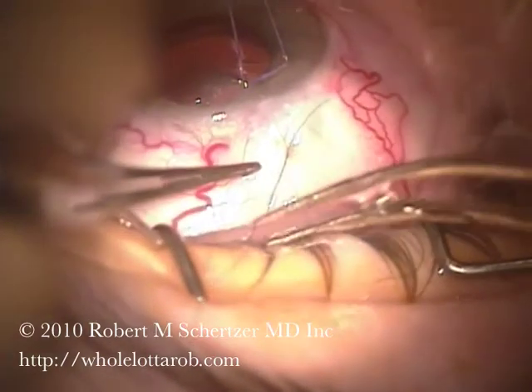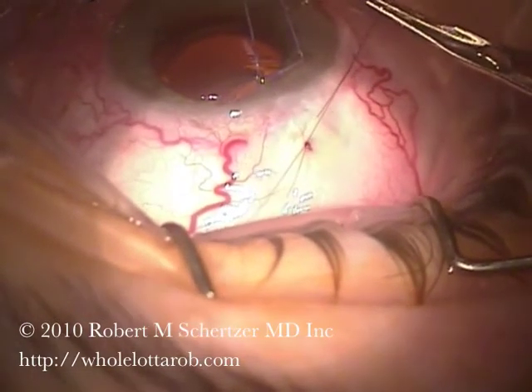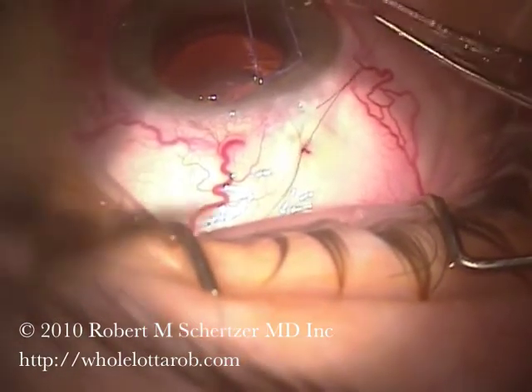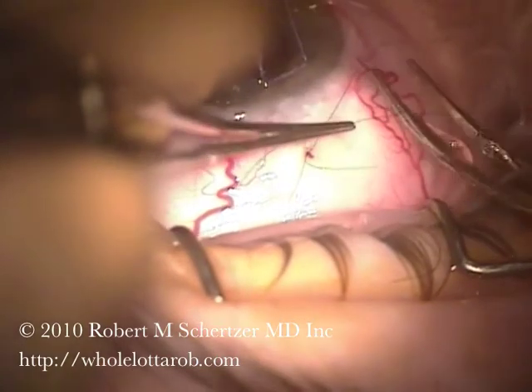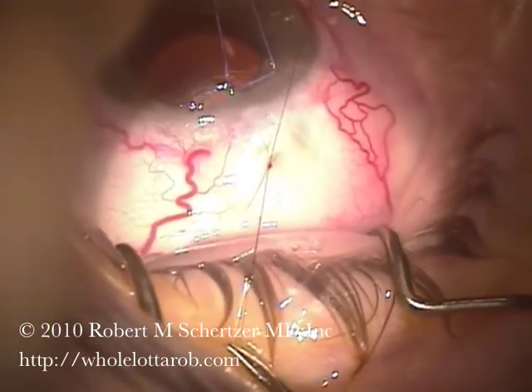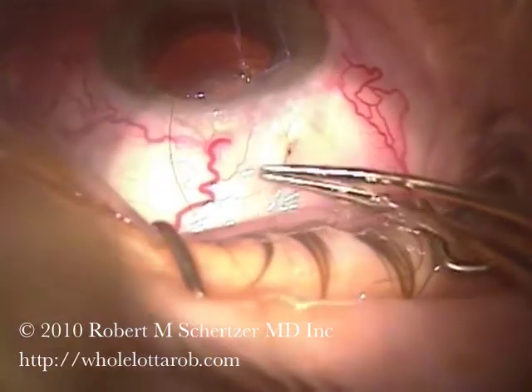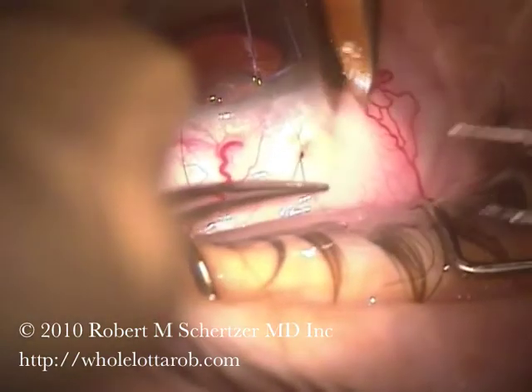And what's hard to believe, but true, is that this suture works its way through the conjunctiva, which heals on top of it. And when you see the patient in follow-up visits, within a few weeks, the suture is actually buried under the conjunctiva with a closed scleral flap.